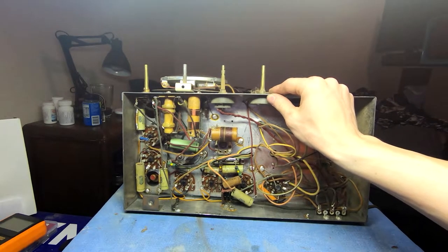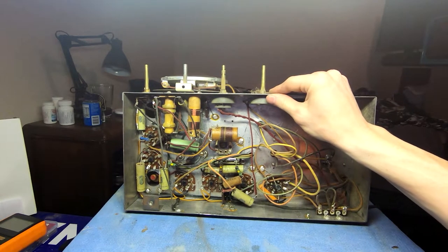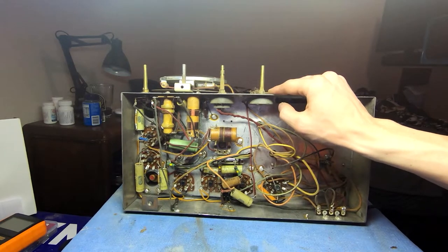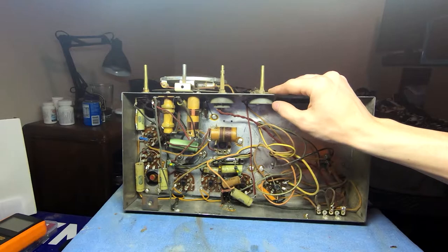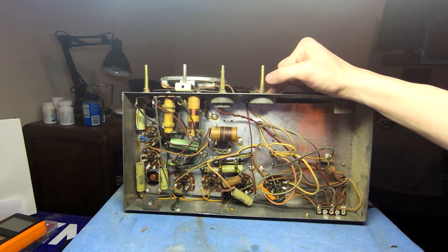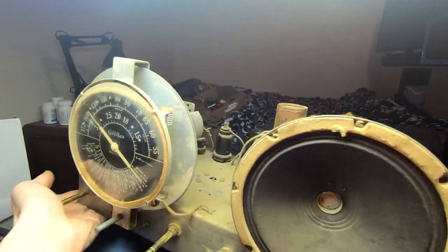I'm looking to see if they're developing the bias for the tubes by putting a resistor between the center tap of the high voltage winding on the transformer and ground. The center tap on the power transformer is technically the most negative point in the whole set — what you usually connect to ground and consider zero volts. But if you put a resistor between that point and the chassis, you can develop a negative voltage across it for grid bias. You also need a capacitor across that, so I think one of these electrolytics is being used for that. There also appears to be a pi filter here using the field winding on the electrodynamic speaker as part of it, though it looks like there's only one cap instead of two.